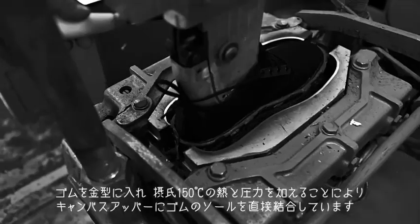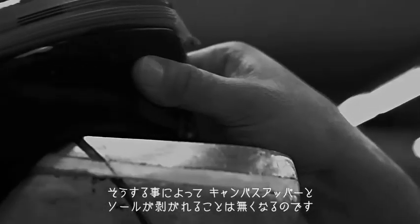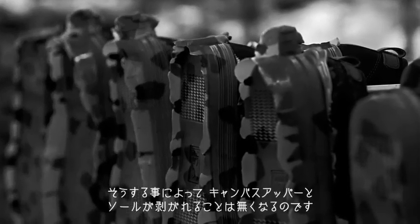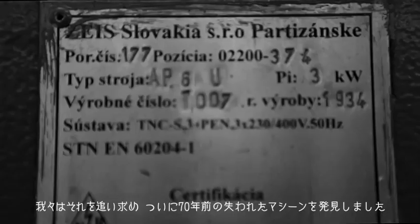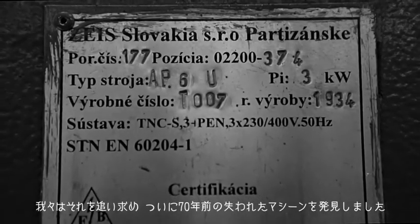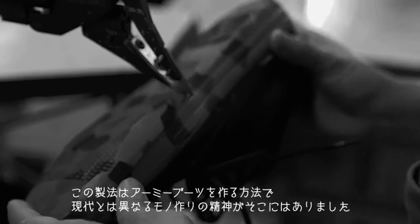Rubber is put into a mold and heated to 300 degrees, and then pressure is used to literally forge the sole onto the canvas upper. When you do that, there's absolutely no chance of separation. We went back and found the machines from 70 years ago — it's the way that Army boots were made. It's a different philosophy. They are the most bomb-proof way to make a shoe that's out there right now.